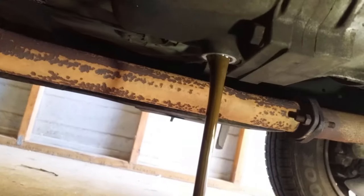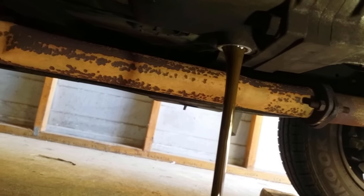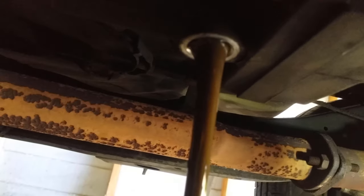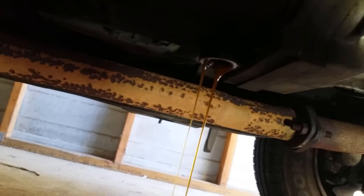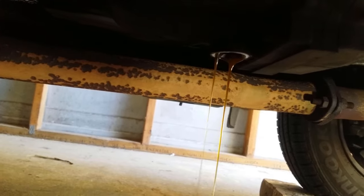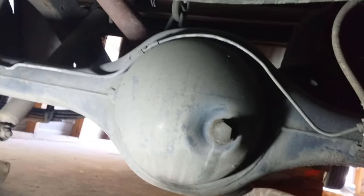Wow, that's dirty. That's approximately 70,000 kilometres on that oil — yeah, that's not good. It's also glugging, so yeah, not good.